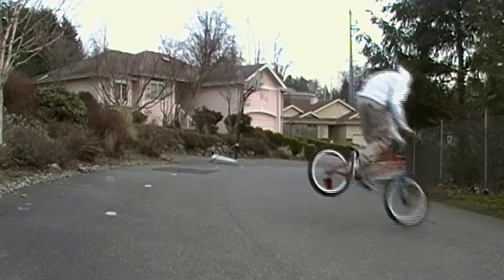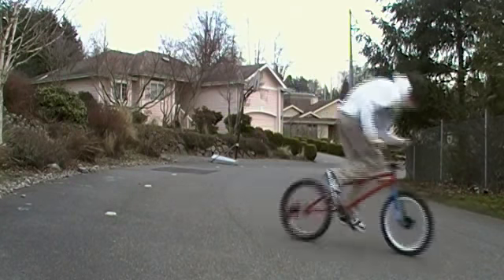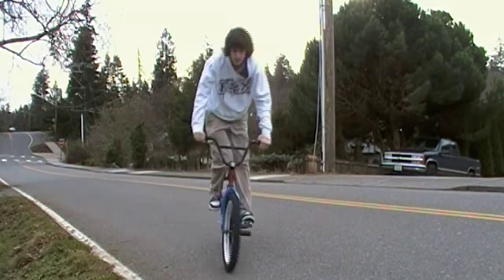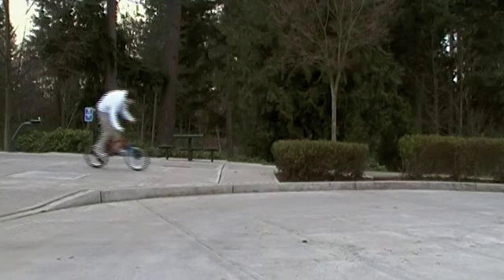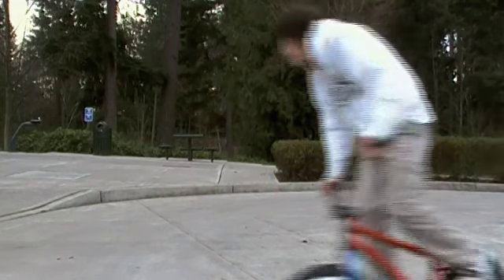For the 180 G-turn, you will want to use all the things you have learned so far — getting the back end up and all that stuff. I tend to do more of a nollie 180 as I go downstairs and stuff, as you see there. First, what you want to do is turn your head after you've carved, go over the bar some, push down on the bars, and then keep your head turned.